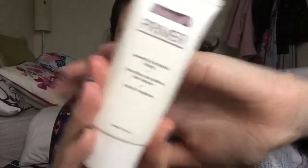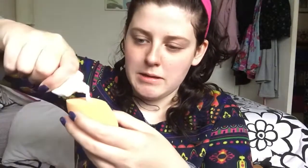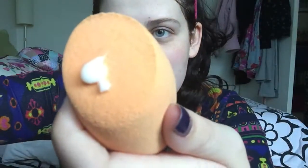Now I'm just going to jump straight into primer. The primer I'm using today is the Australis Primer — nothing special about it really. I will be applying it with a wet Real Techniques Miracle Complexion Sponge. I just squeeze a bit onto it — as you can see I'm running out. Usually a little bit less than that. I just sweep it across my face first and then go back and pat it in.